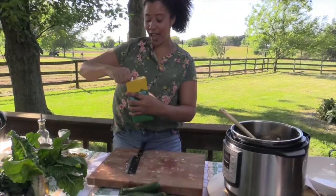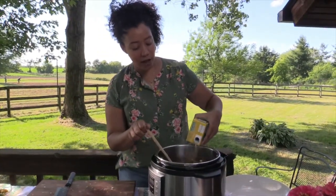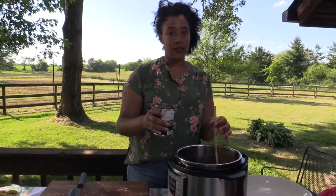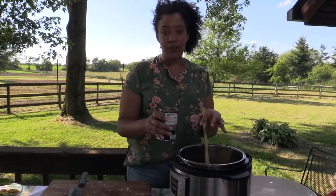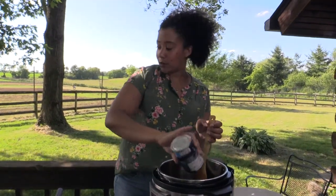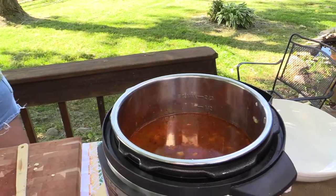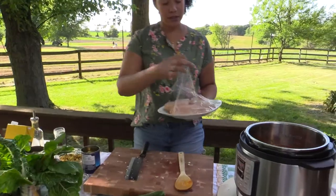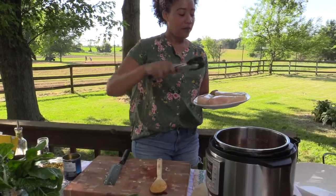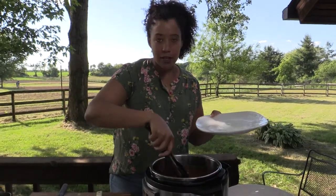The next thing we're going to do is add our liquid. I have a carton of chicken broth here — about four cups. To this I'm going to add two cans of white beans. You can use great northern beans, which is what I have here, or cannellini beans, or even chickpeas — whatever you have in your pantry is just fine. Then I have some boneless, skinless chicken breasts, and we're just going to put those right down into the liquid. They look very happy down there in our chili.